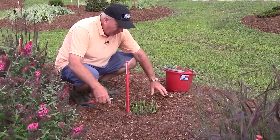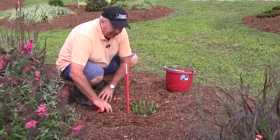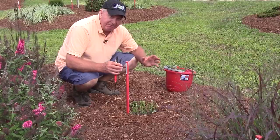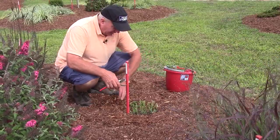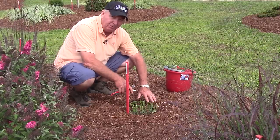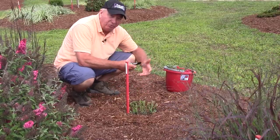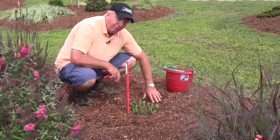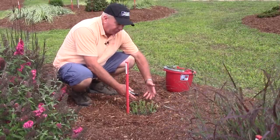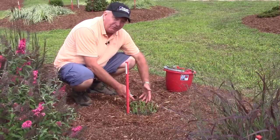One thing you may have noticed here on the bed is that we've recently replenished the mulch. That's important too, because in the middle of summer when it gets very dry, it's important to keep a certain degree of moisture available to the plants in the ground. That encourages plenty of strong growth. By putting down the mulch, it will conserve moisture and allow the roots to grow strongly, which in turn will help produce plenty of young vigorous growth.